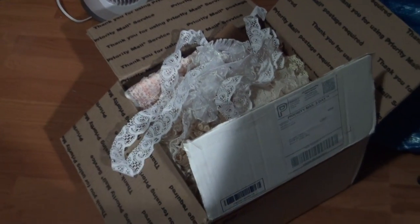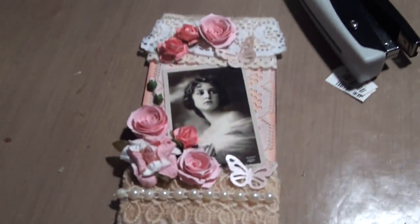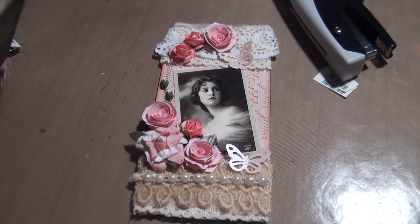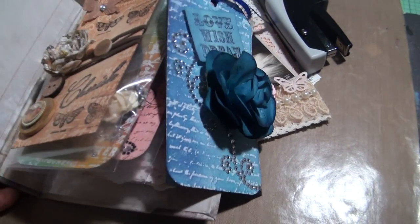I paid, if I'm not mistaken, $16 for all that lace. It's a pretty big box considering. So this is what I've been working on. Now I'm having a little bit of a dilemma because I bought the Tim Holtz binder book so I can kind of store my tags.